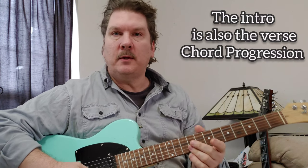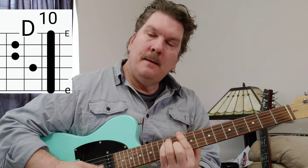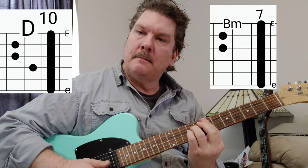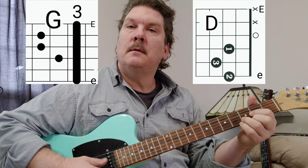That's the verse too — the intro is also the verse. It starts on D, playing at the 10th fret. You could play a full bar chord up there if you wanted to, but we're just playing the top strings, which is what The Auteurs are doing. Then it goes to G, then D — that's the verse.